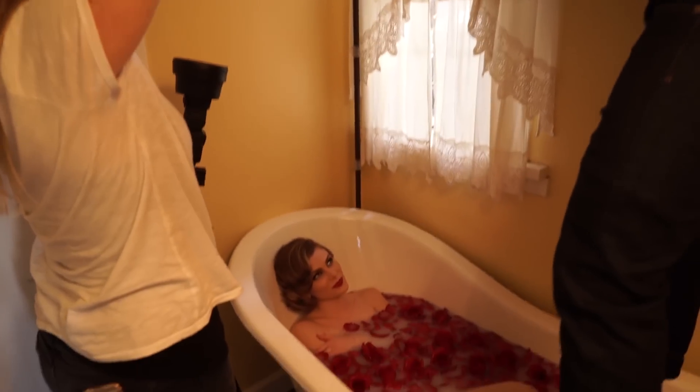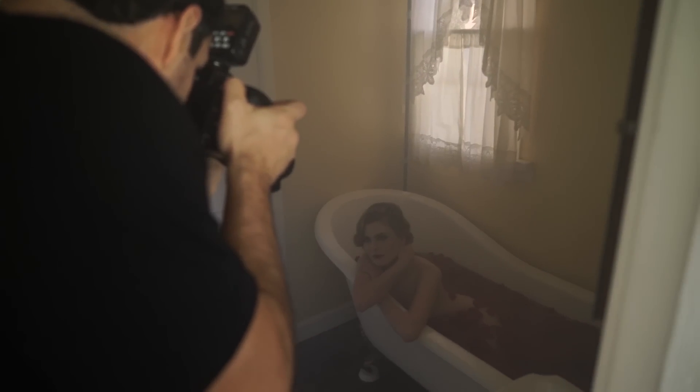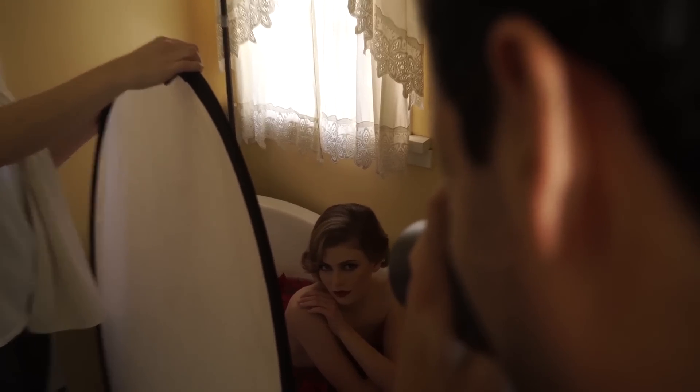We're also using the Canon 100mm macro. Sigma has a 105 macro which is another fantastic option. These are basically the three focal lengths we're using for this session. We're shooting portraits and close-ups, so we don't really want to go wider than 50mm — and we only use the 50mm when we need wider shots, like the bathtub image top-down or when shooting window light. If I'm in on the face, I want to be at 85mm or tighter so I don't get distortion.